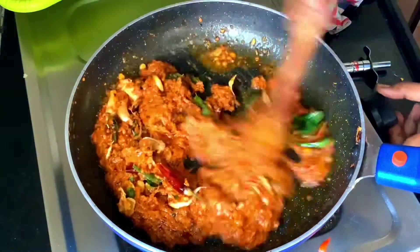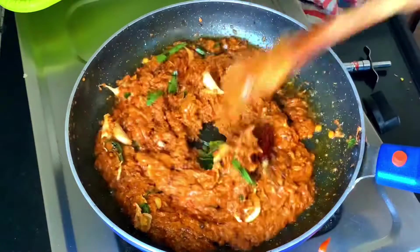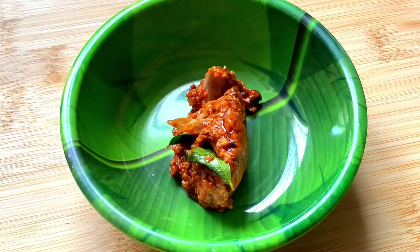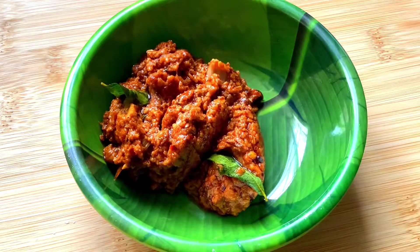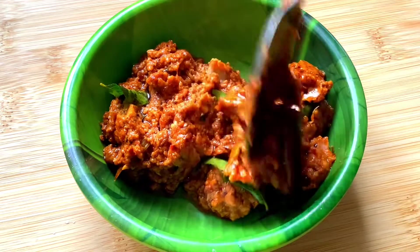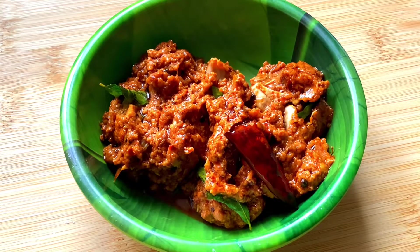This is also a warm part. If you want to see how much you can use it, you can keep it in the fridge. You can try it.